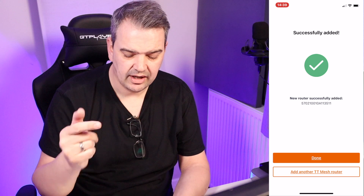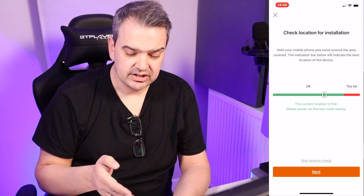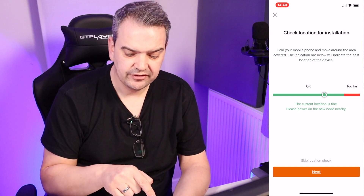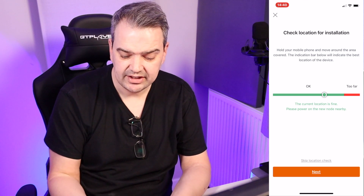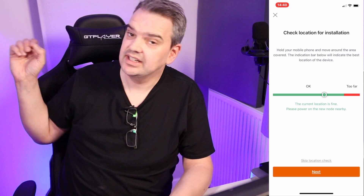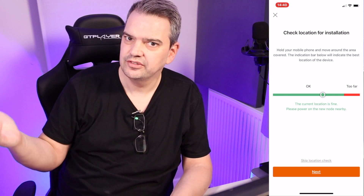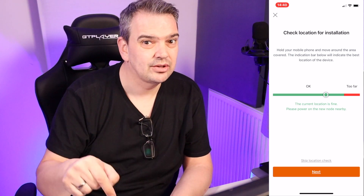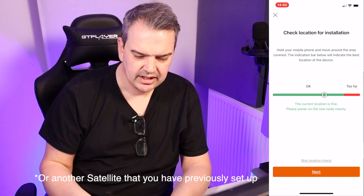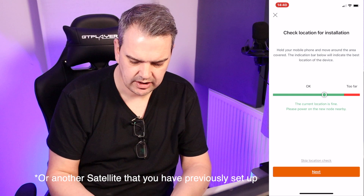I'm going back onto my phone now. So I'm at the stage where I have to add another mesh Wi-Fi. This is very good — it says 'check location for installation.' Now as long as that stays on the OK or green, you're fine to set up your satellite. Now if it goes into the red, it's too far and you need to move it closer to the router, which is down in my living room. Now it's moving around as you see, so we're actually good to go. It shows you it does actually work.